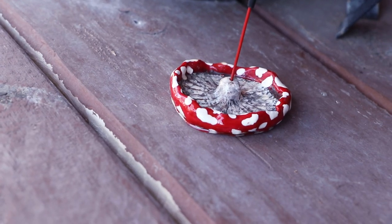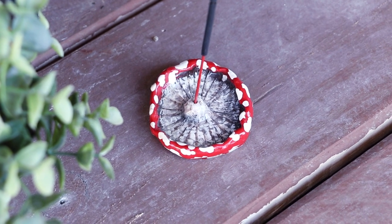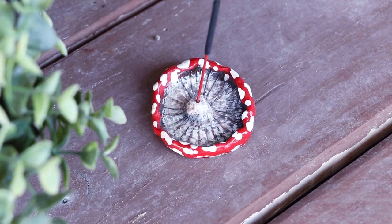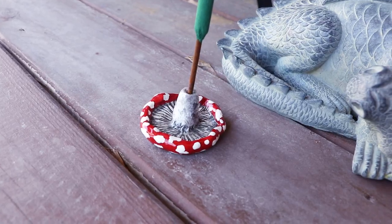And with that, these incense holders are all done. I tested them out and they worked out wonderfully. Not only did they work, but they turned out really cute too.